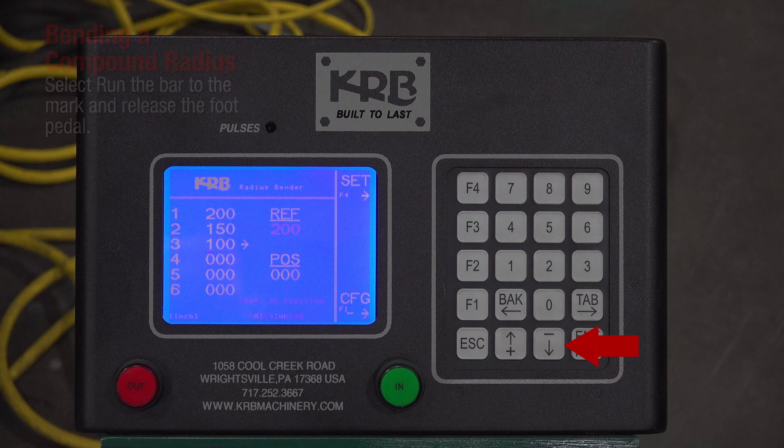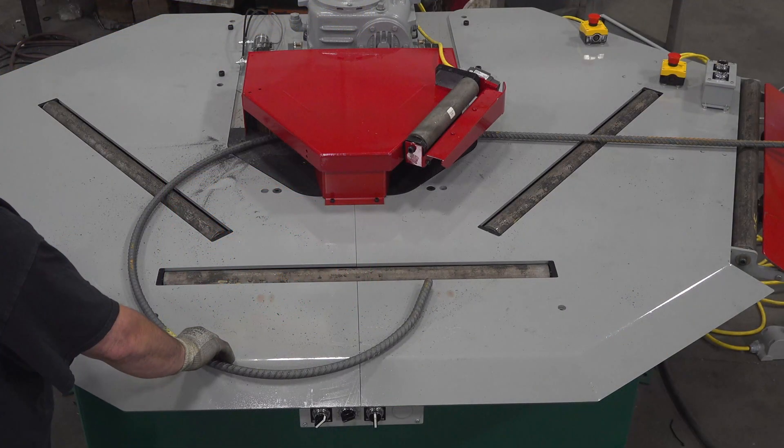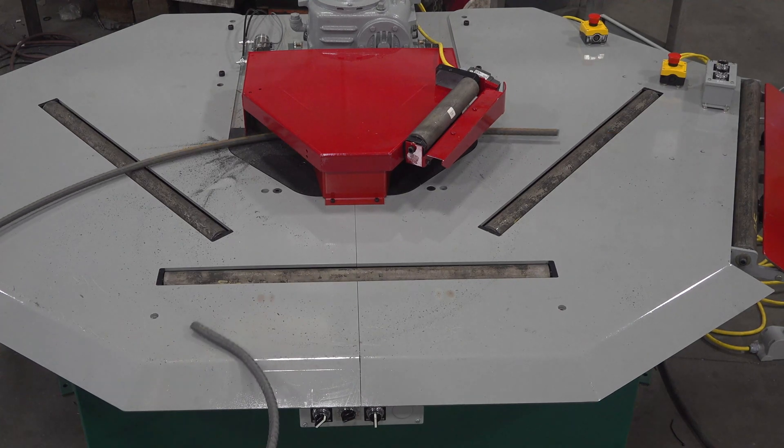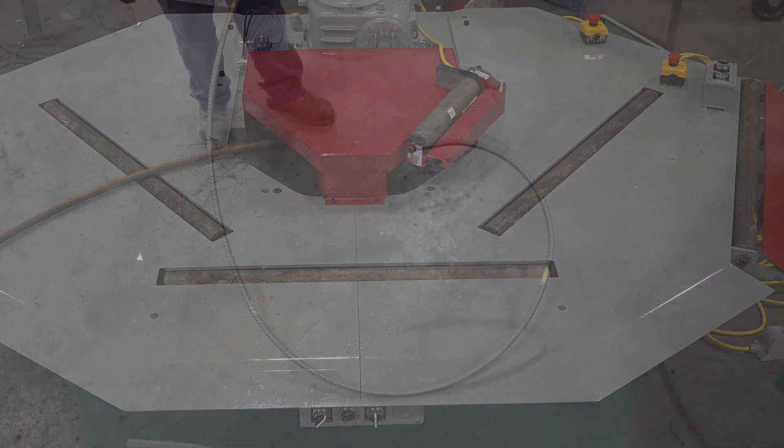Select the third line by pressing the down arrow then enter. Allow the center roll to move in or out. Press the foot pedal for the final bend. Remove the shape.